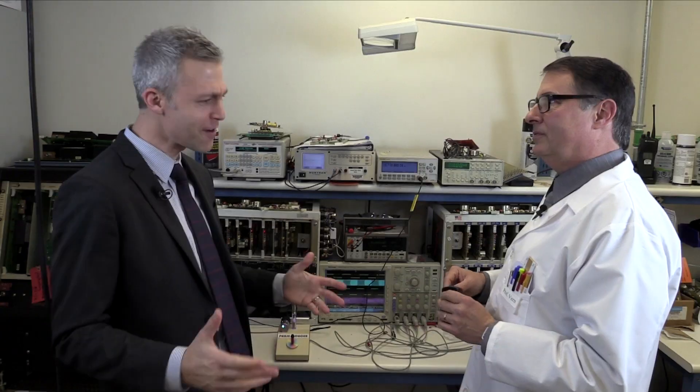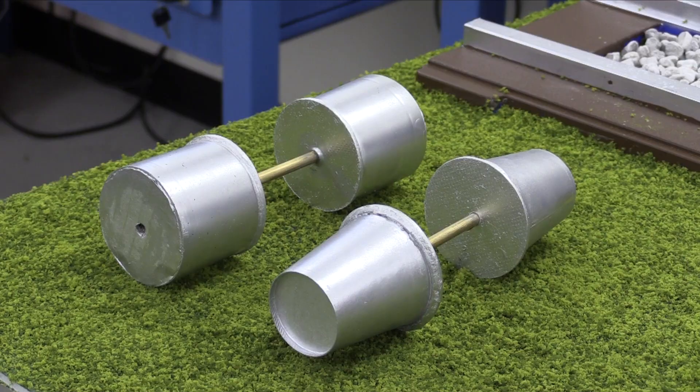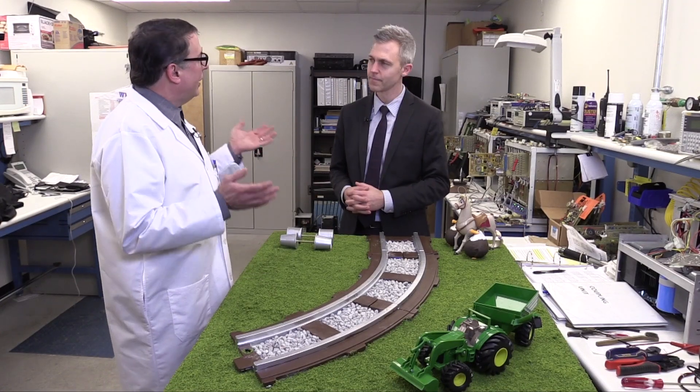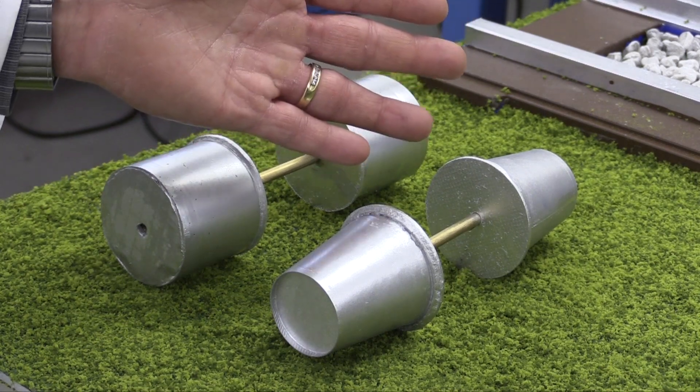Actually, I have a mock-up to demonstrate the principle. Terrific, let's check it out! Administrator, here we have a mock-up of train tracks. And I have two wheel sets: one with flat-shaped wheels, one with cone-shaped wheels.